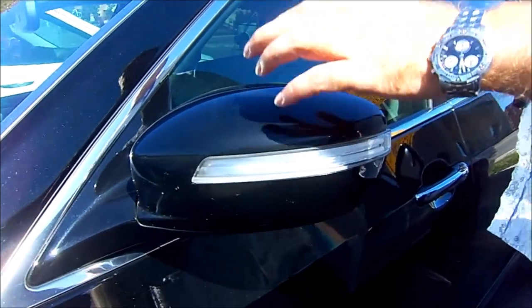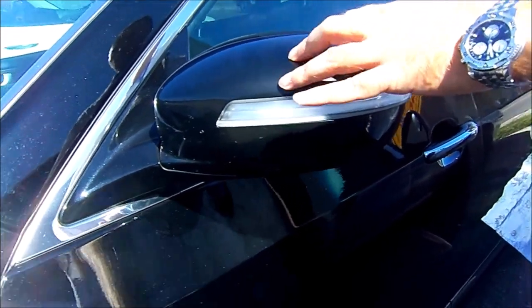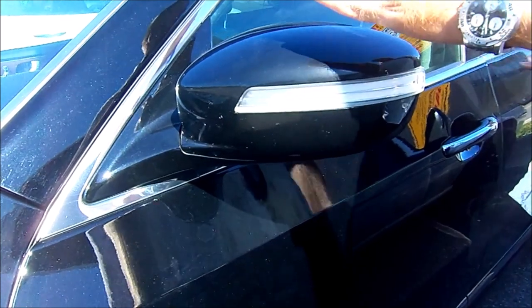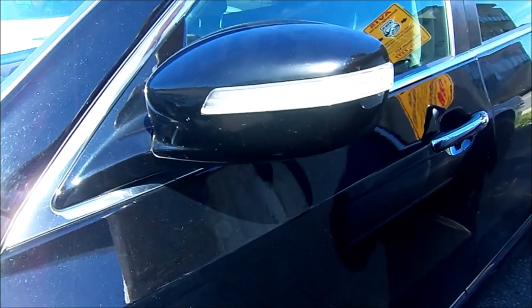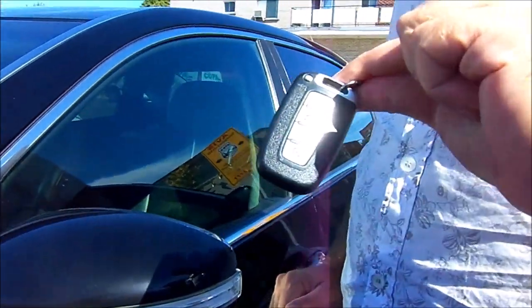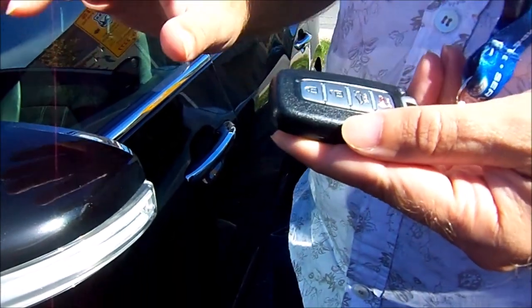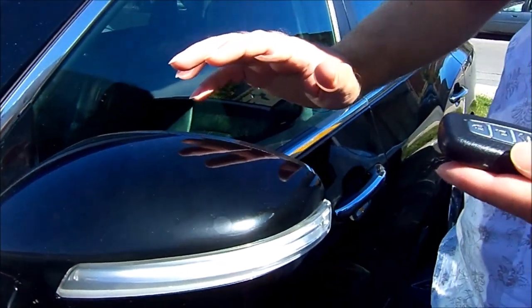The car has turn signals on the mirrors — they are motorized, have defrosting, and are also auto-dimming. At night when you put the car in reverse, the mirrors will actually tilt down so you can better see what's going on at the wheels. The car comes with a fob — it's a nice gadget. If you press the lock button twice it will lock the car, pull in the mirrors, and arm the alarm.